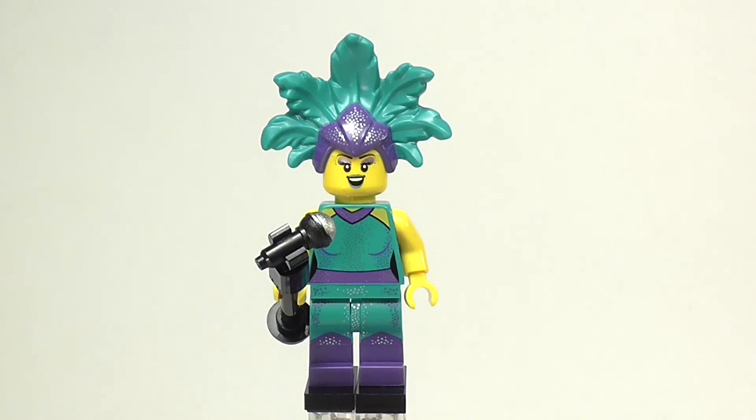Minifigure Series 21 isn't supposed to come out until 2021, so you may be asking how did I get this figure? Lego didn't send it to me early. Somehow this figure found its way out of the factory early, then someone got it, put it on eBay, and I got this figure from them. I was able to get it from somebody off eBay early — I think it was from Germany. I was lucky enough to get this figure early, so this is how I'm bringing you this review today.